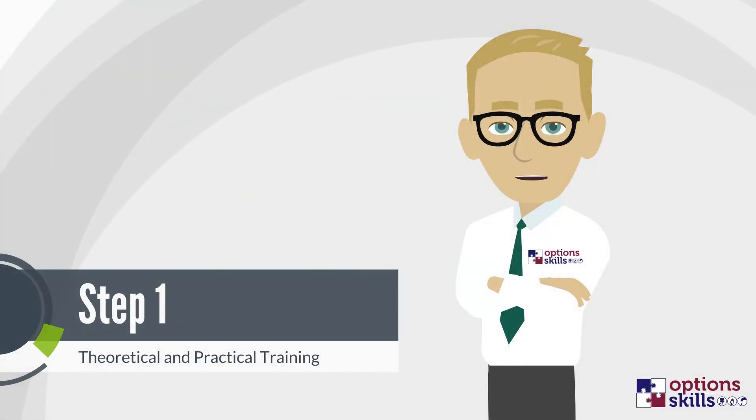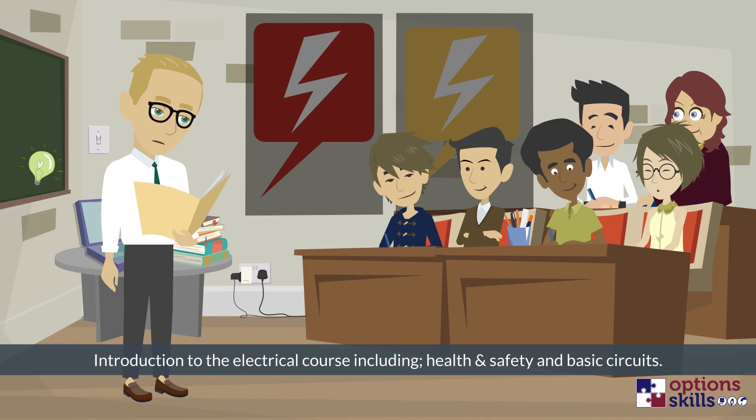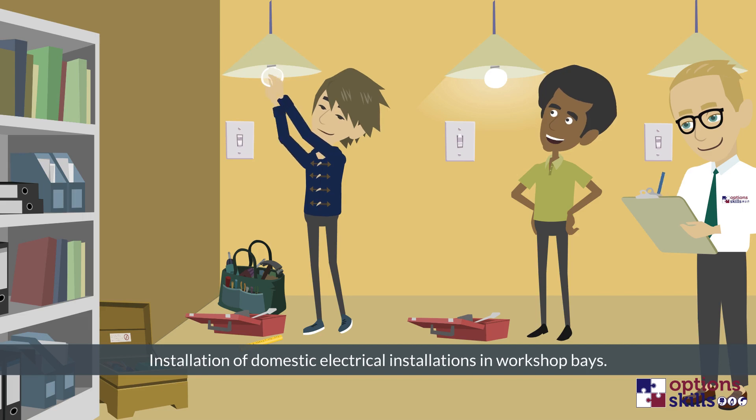Step 1: Theoretical and Practical Training. Step 1 begins with an introduction to the electrical course, health and safety and basic circuits. You will undertake the installation of domestic electrical installations in workshop bays, such as outside lighting, smoke detectors, cookers and more. This stage of training lasts for two weeks.